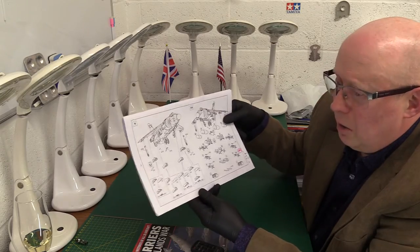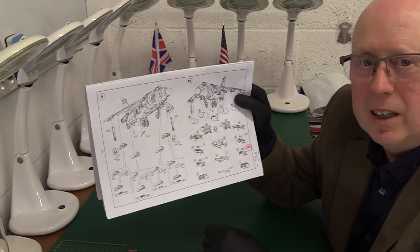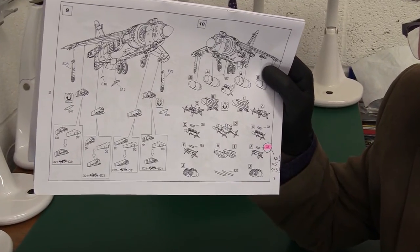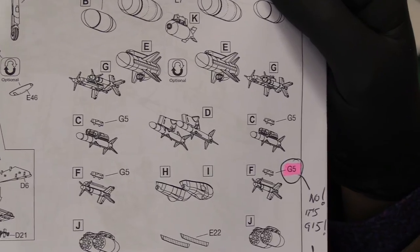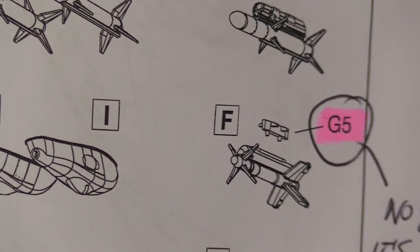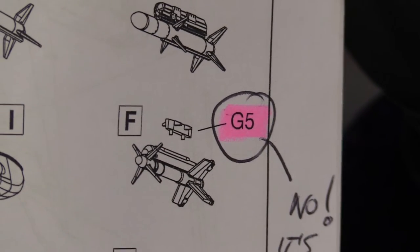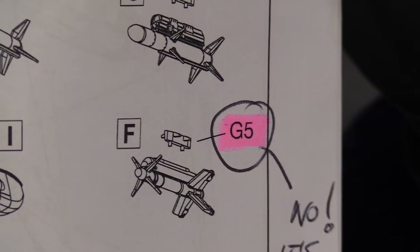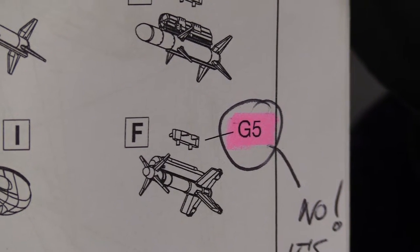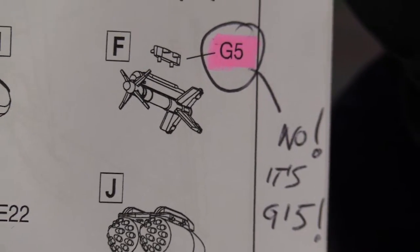Then we get on to simple basic things like the numbers of the parts, which they keep on getting wrong, and this becomes utterly confusing. So here we've got a secondary support pylon that the Sidewinders have. I think it's to do with the spacing and helping to add weight — it effectively acts as ballast to help the centre of gravity. It says G5. No, it isn't — it's G15. That's completely wrong. They can't even get the most basic data right.